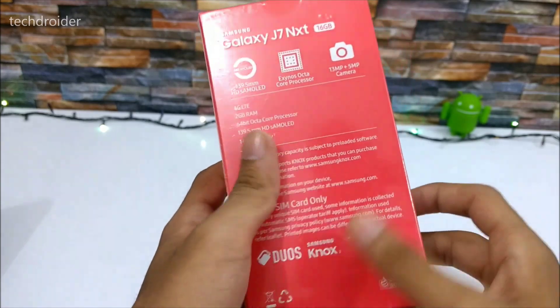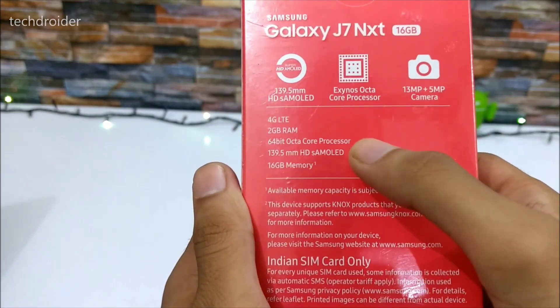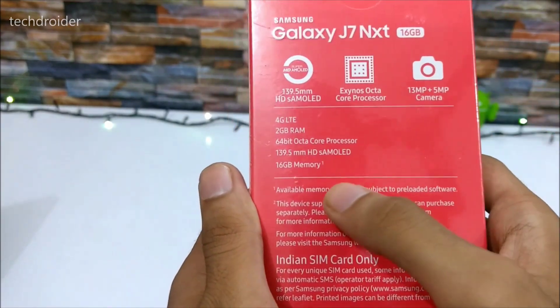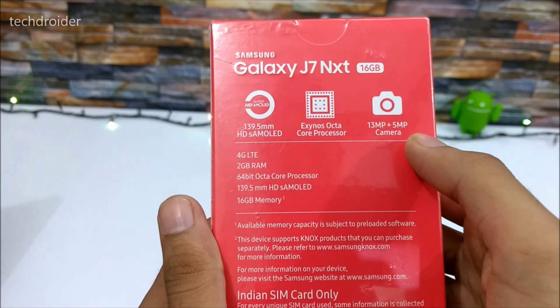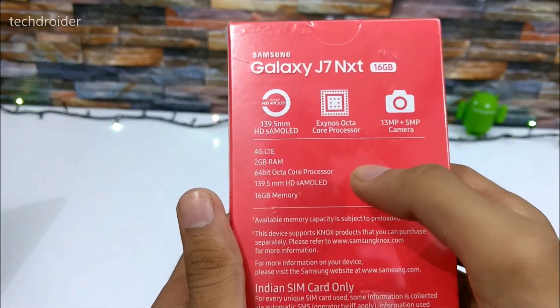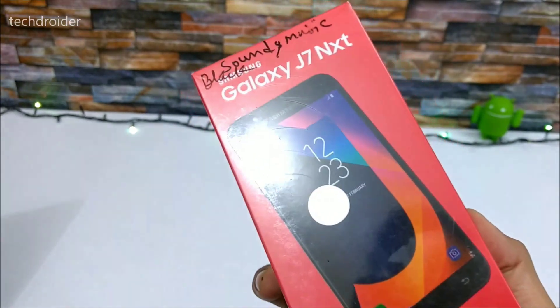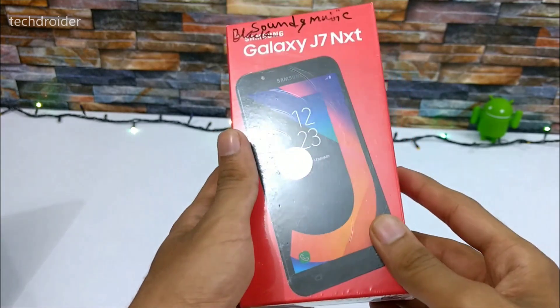The back of the box has a few specifications listed. It is a 2GB model with 16GB of internal storage, 13MP rear camera and 5MP front camera, Exynos octa-core processor. This is a dual SIM smartphone, and this is the black variant.